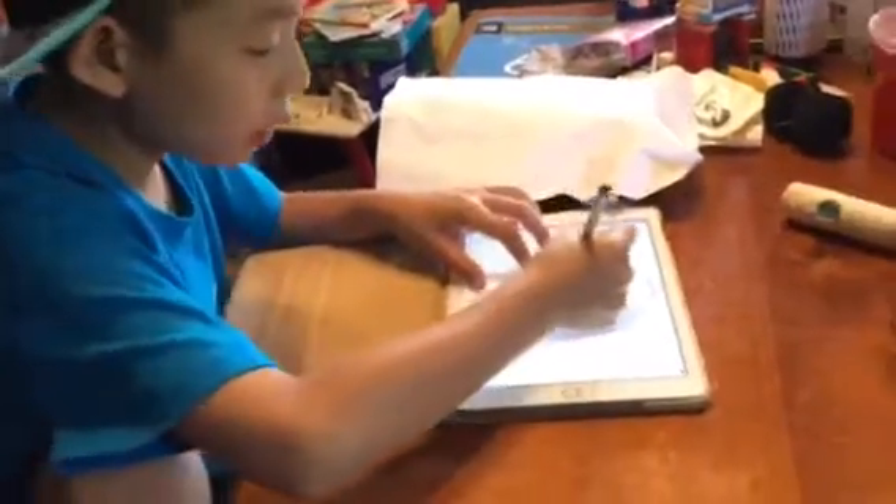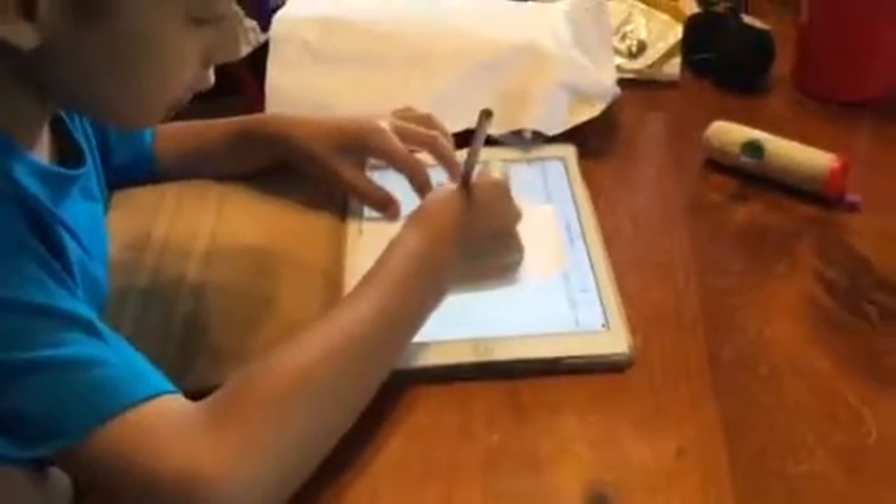Hey guys, today I'll be showing you how to draw Grinuxa. So grab a piece of paper, place it onto your iPad with Grinuxa, and draw around the Grinuxa.